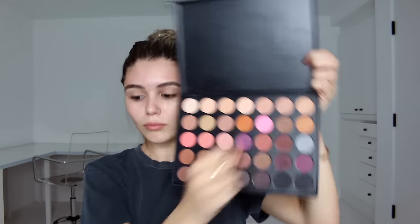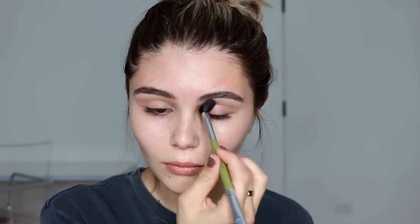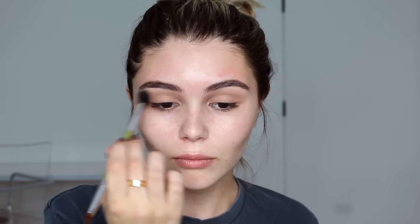I'm going in with my Morphe 35N palette, which is an all-matte palette. I'm running a really light brown shade through my crease as a transition shade. Then in that same palette, going all the way to the left to the second row down, I take another light brown. You guys don't have to get this exact palette — whatever browns you have work really well for this look.